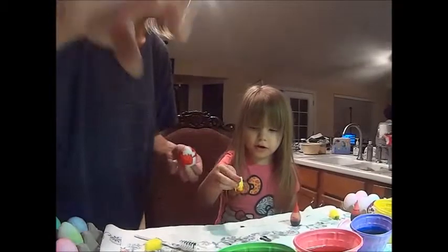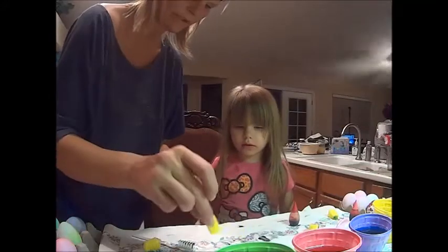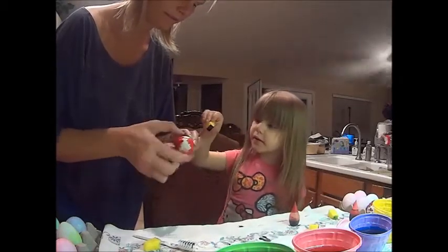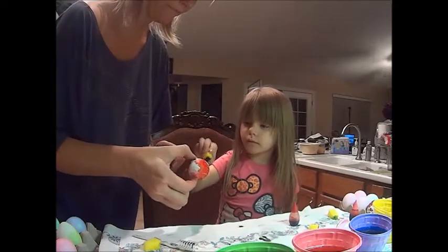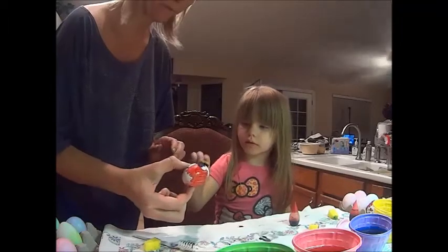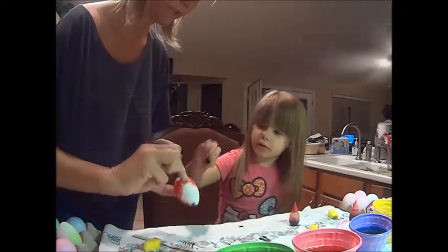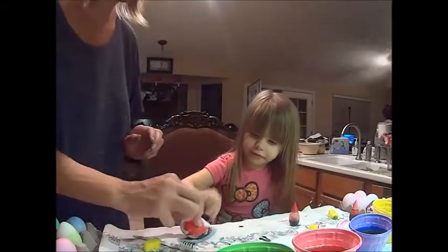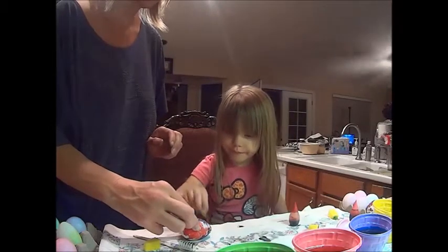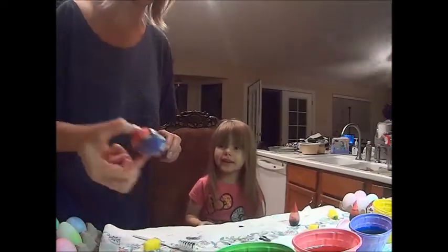Do you like it? Yeah! I want to do this one now — watch, I got purple too. Right here. Can I do this one? This is the first real purple one we had. Can we turn it? It's beautiful! And then you're done? Yeah, it's beautiful, Sienna. Let's put it right here.